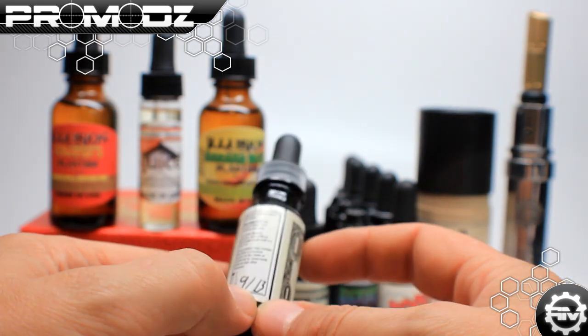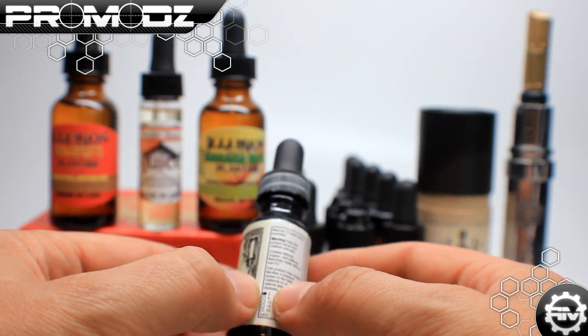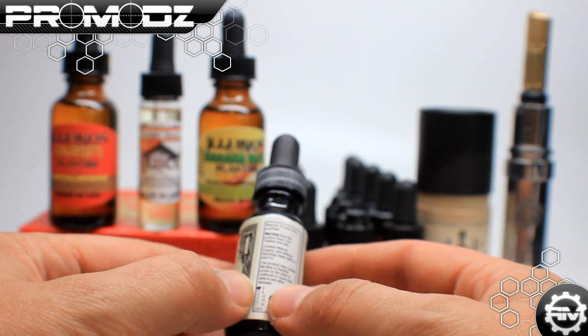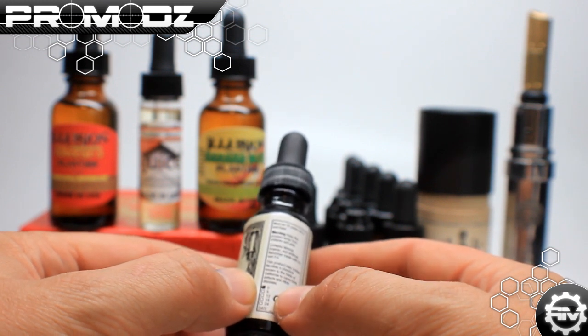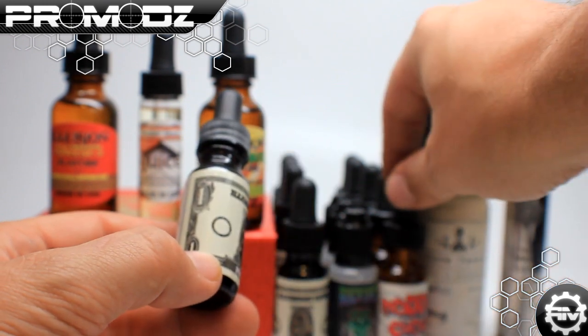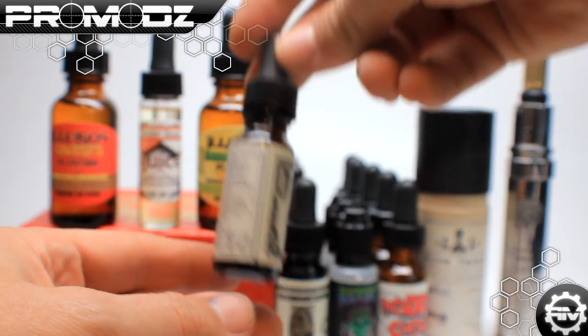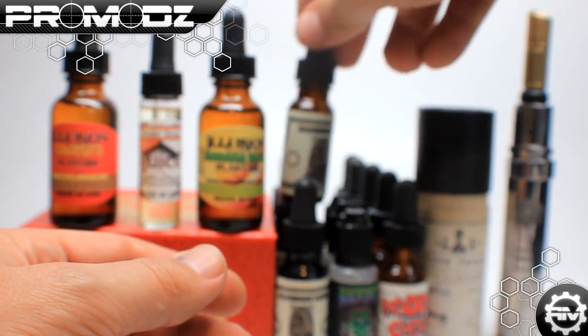On the back, it's really cool that they have the date it was created, and also a little indicator of what the nicotine level in it is — 0, 6, 12, 18, and 24. Some do 3, like Modder's Choice right here. My favorite is 3 or 6 because I vape a lot, so I don't want to vape something like 24 milligrams all the time — I think I would just have a heart attack because I am a sissy.